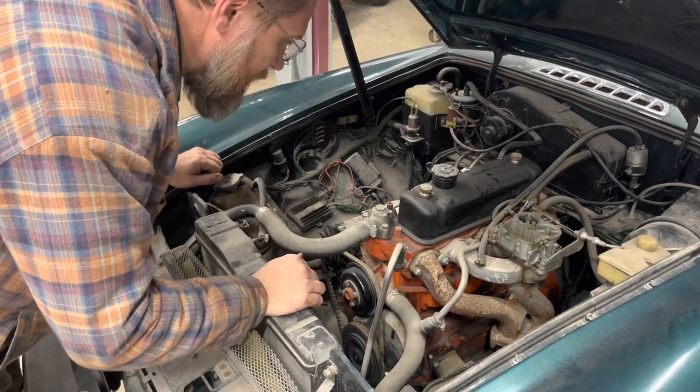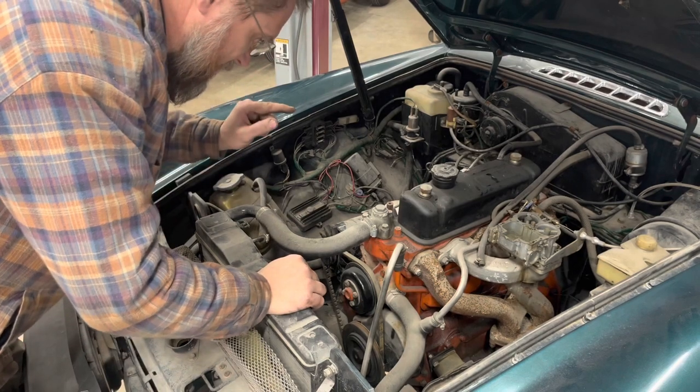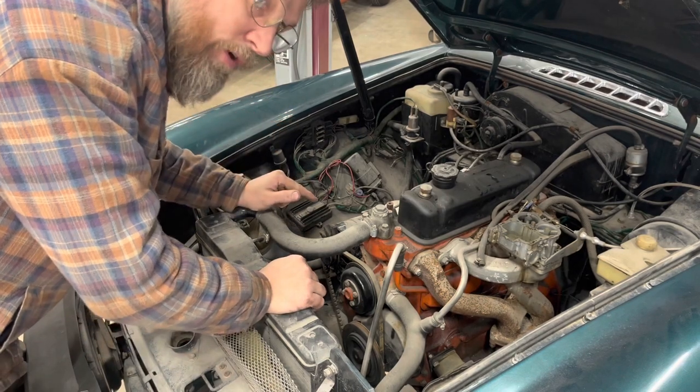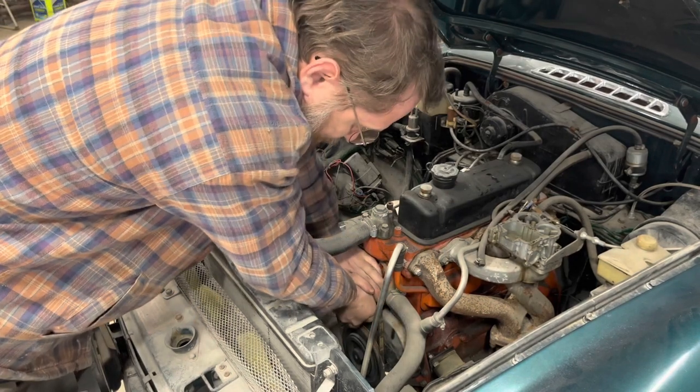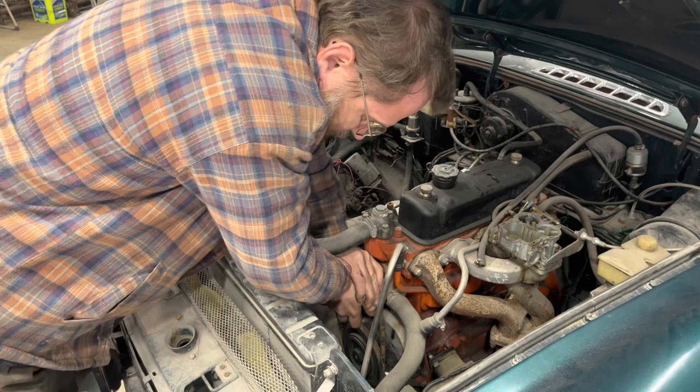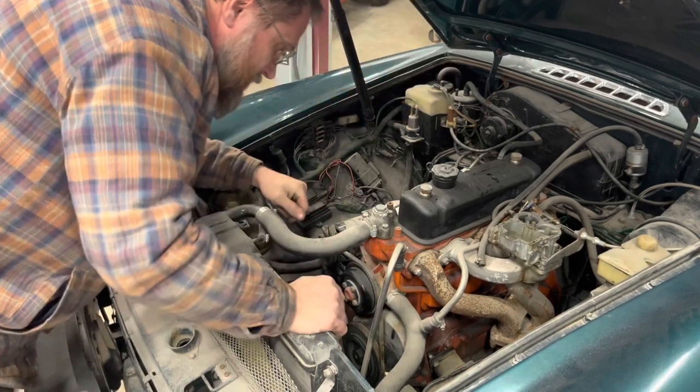Next we want to find out if the engine will turn over or if it's frozen. And it is not frozen, so we're good there.